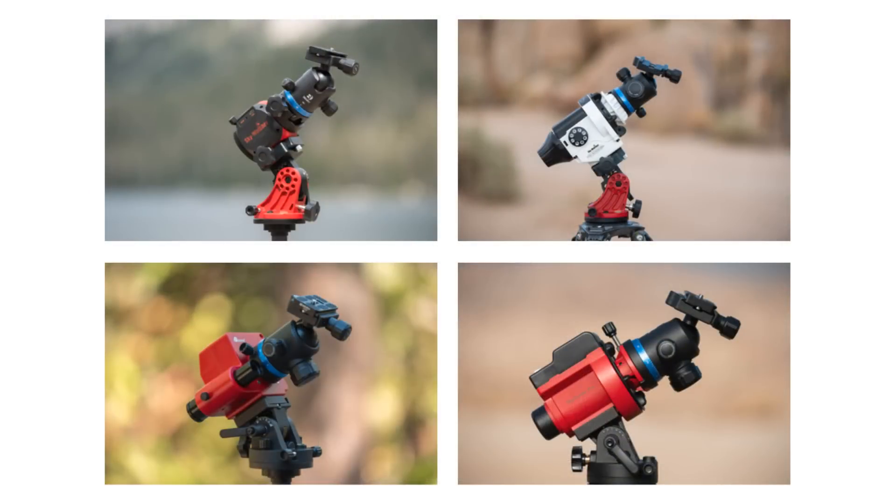If you're looking to buy a Star Tracker for the first time, you have a lot of options and it can be pretty overwhelming to decide which one is going to work best for your own needs. So in this video I'm going to break down the four major Star Trackers and we're going to look at some of the pros and cons of each one to hopefully help you decide which tracker is going to work best.